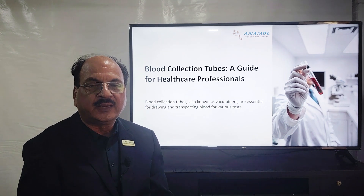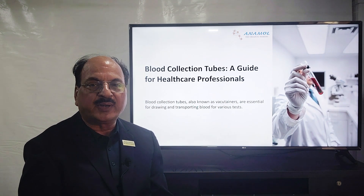Hi friends, greetings from Anamo Laboratories Private Limited — yet another video for your knowledge.